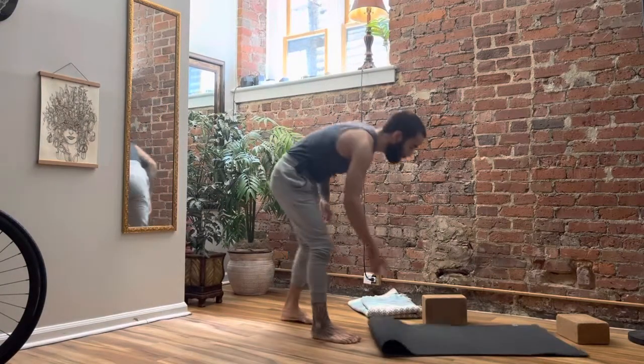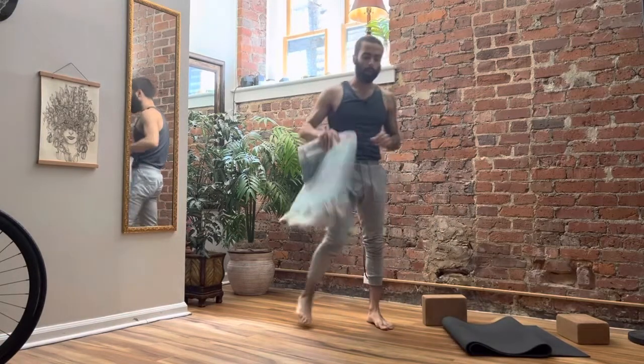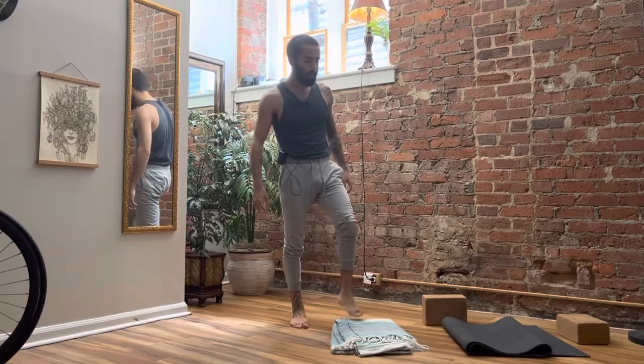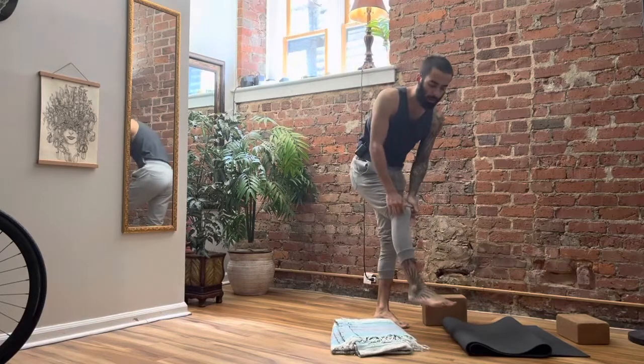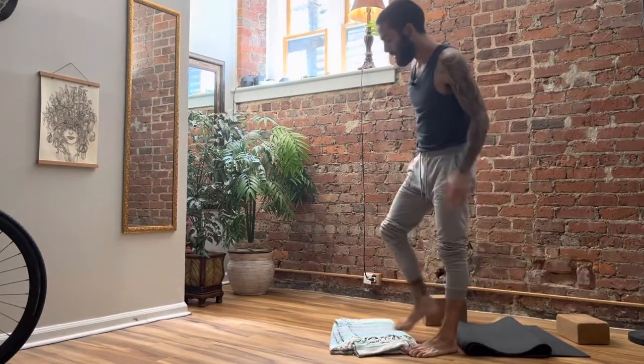Start off by folding up your mat a couple of times if you have one. You're going to need a blanket or a towel — something you can slide on. Go grab one. And while you're at it, maybe grab a couple yoga blocks, books, rectangular objects, some Tupperwares — anything like that will work.